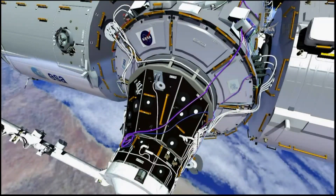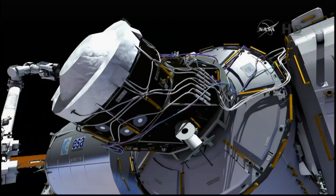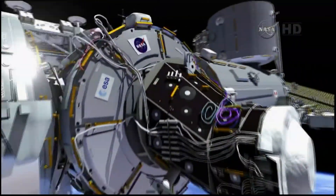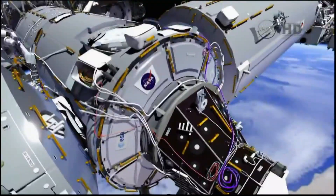We continue stowing the cables on the PMA near where those connector panels will be. They tend to follow sort of highways, and that's the route that we put the wire ties on at the beginning of the EVA. The final set of cables that Butch will stow are three legs that will ultimately go to IDA number two. Once those are stowed, that will empty out the port cable bag. Terry finishes his last cable on the starboard side, which has an IDA one leg and an IDA two leg that gets stowed on the node two forward end cone.